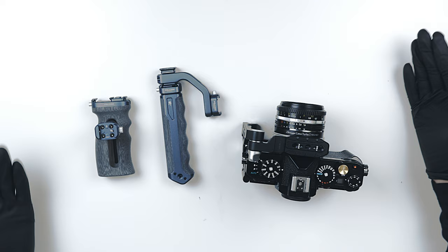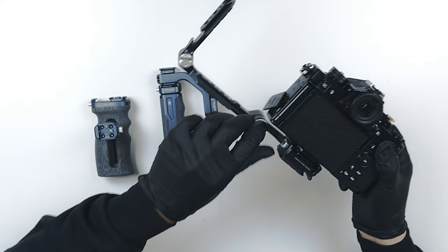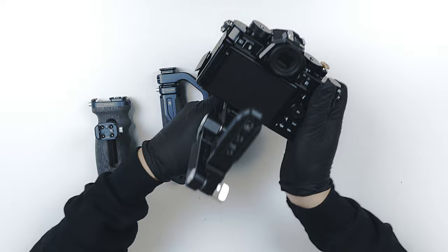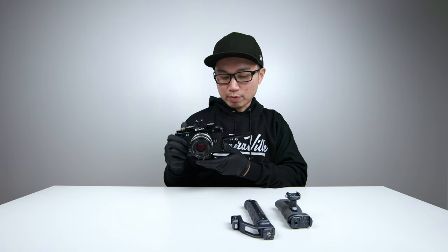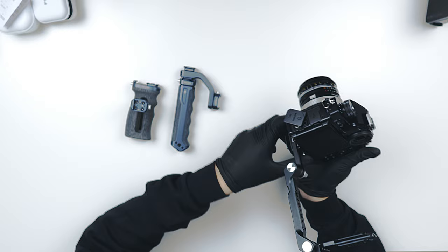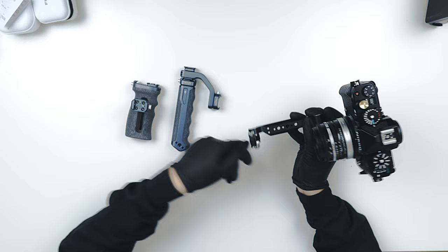Now let me show you what else you can do with this half cage. I'm going to loosen up the pivot, expand it, and detach it by sliding it out. If you need more stability when filming out there, you can place this to your shoulder, turn on the camera, and start filming — pretty nice for those run-and-gun type of situations. You can also flip it backwards, and this can even be used as a selfie camera.